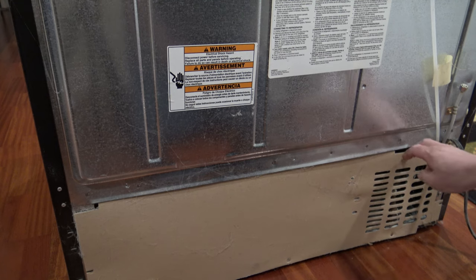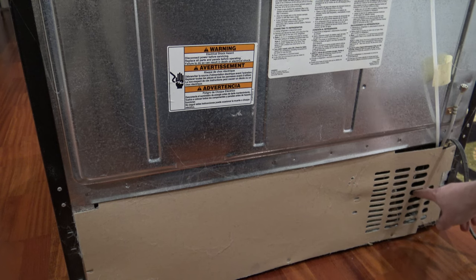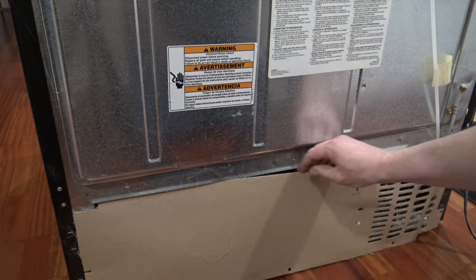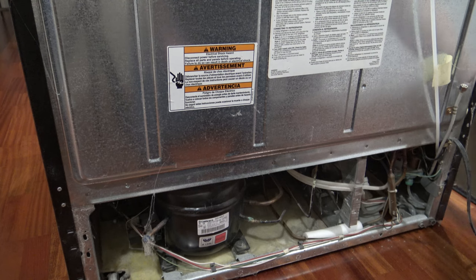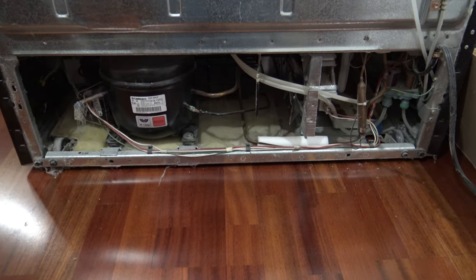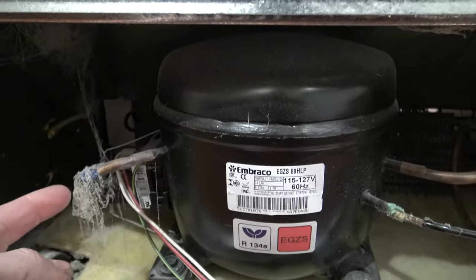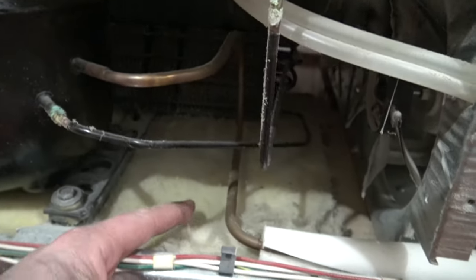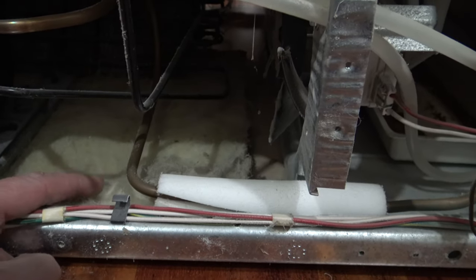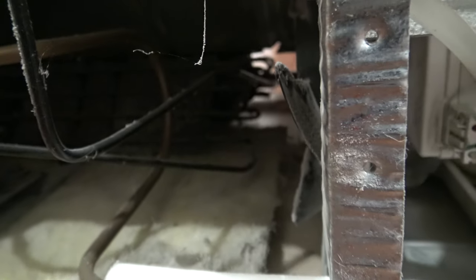With all the screws removed, go ahead and remove the cardboard cover. Sometimes you'll have a water line coming through one of these slots, so just pull the cardboard out and slide it down the line. I'm going to bring the camera in close — I'm just going to use a standard shop vac to suck up all this lint and dust on the inside of the refrigerator back here. Some refrigerators will have insulation on the bottom like this one; just make sure you don't suck up any of that insulation. Right back in here is the rear end of the coil — we're going to go ahead and vacuum that off as well.